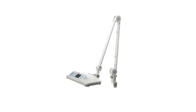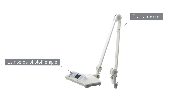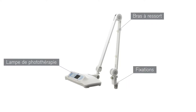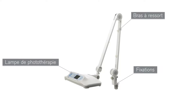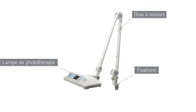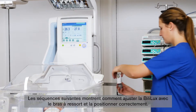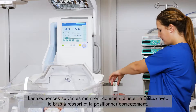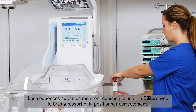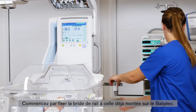The Bililux with spring arm consists of the phototherapy light, an adjustable spring arm, and mounting provisions that allow the Bililux to be used with various Draeger warming therapy devices and ceiling supply units. In the following scenes, we will show you how to adjust the Bililux with the spring arm and how to position it correctly. First, attach the rail clamp to the clamp already mounted at the Baby Leo.